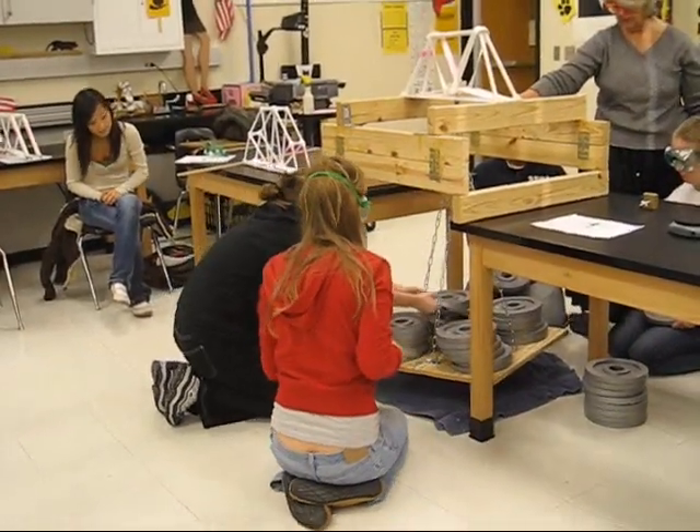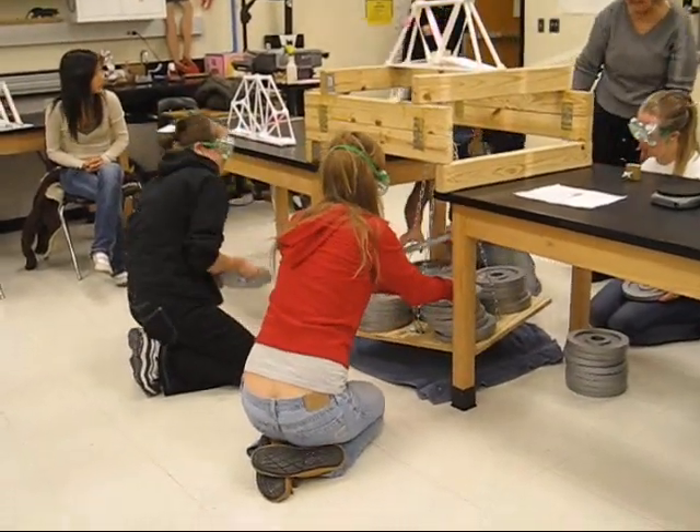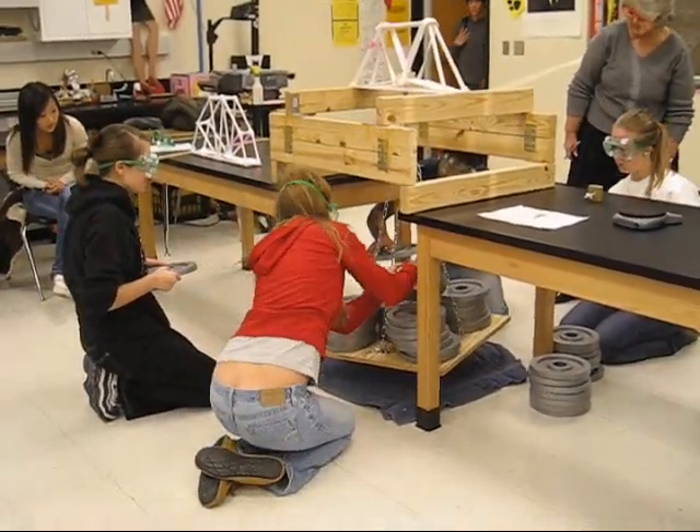I'm out. One in the middle. 300. 120. 390. 340. One in the middle.